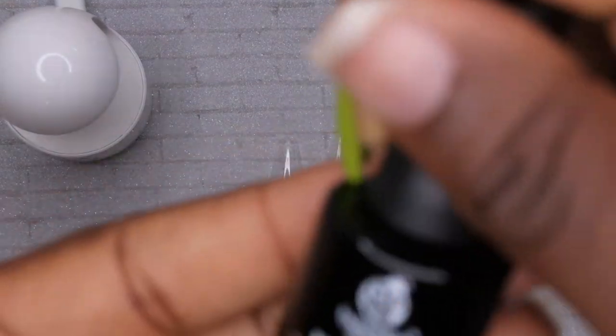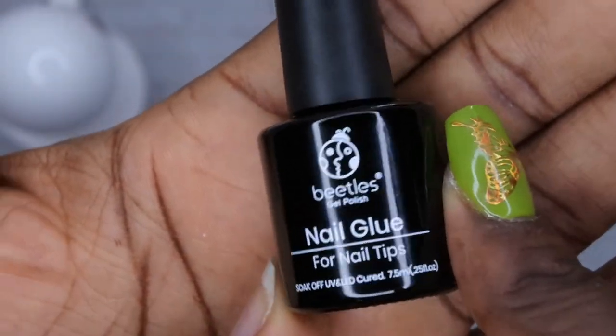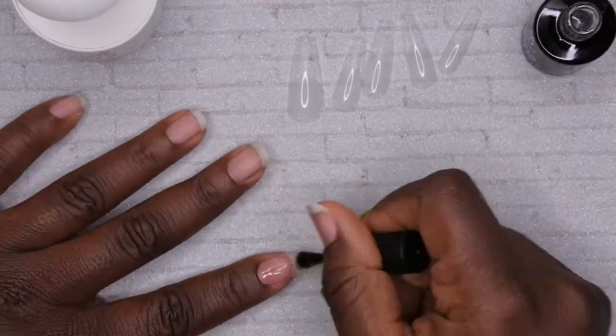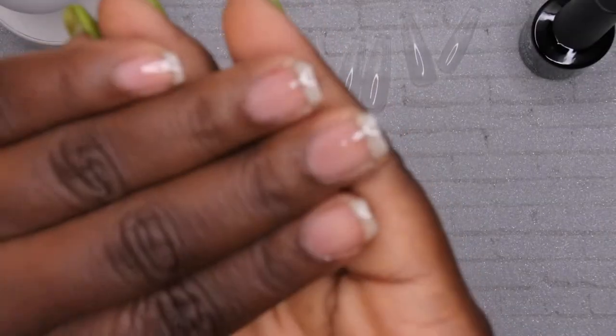Next I'm going to go ahead and apply the nail glue directly to my nails — this is the nail glue that came with the kit. I'm going to apply this directly to my nails and then cure that for 60 seconds. Okay, so that's been cured for 30 seconds, and I'm going to go ahead and start with the application of the first nail.